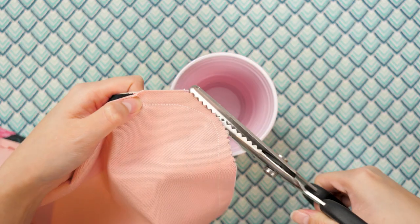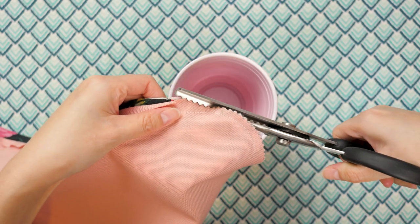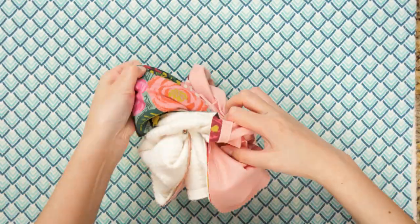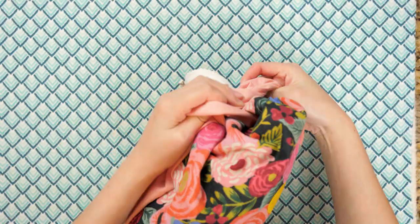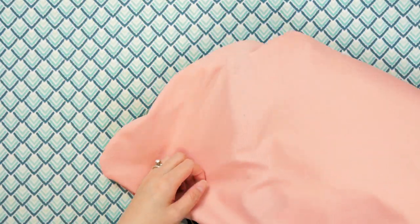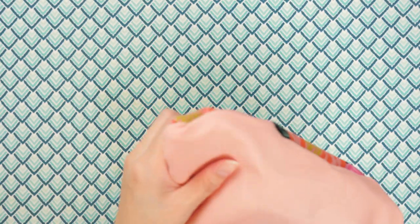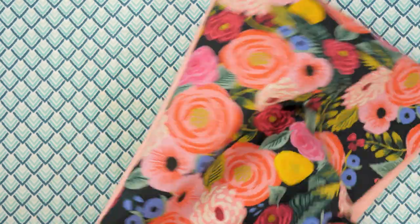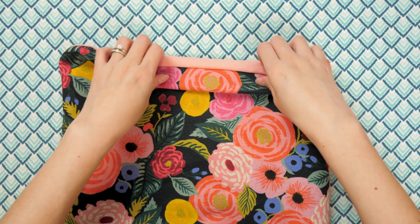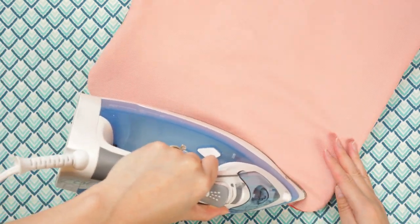To prep the piece, press out the section with the opening. Clip notches on the curved corners, or you can use pinking shears like I did. Carefully turn the placemat right side out. You also want to press out the straight edges as close to the seam as possible for a sharper line.